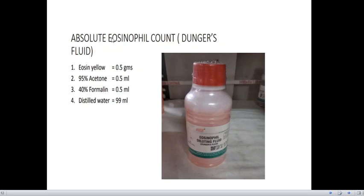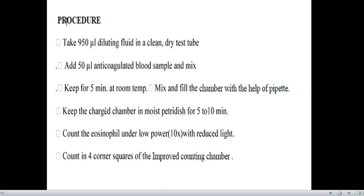Now coming to the eosinophil diluting fluid — we call it Dunger's fluid. The composition is eosin yellow, 95% acetone, 40% formalin, and distilled water. The procedure is: take 950 microlitres of the diluting fluid in a clean dry test tube, add 50 microlitres of anticoagulated blood and give a thorough mix. Keep for 5 minutes at room temperature, then fill the chamber using a pipette. Keep the charged chamber in a moist petri dish for 5 to 10 minutes to allow cells to settle. Then count the eosinophils under low power (10x) in reduced light, counting the four corner squares of the improved counting chamber.